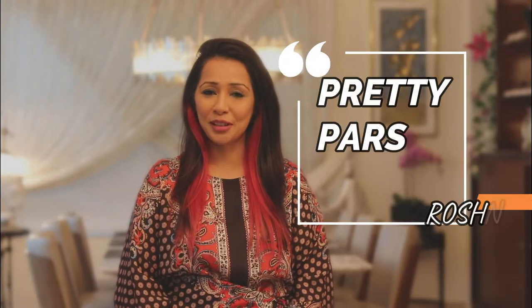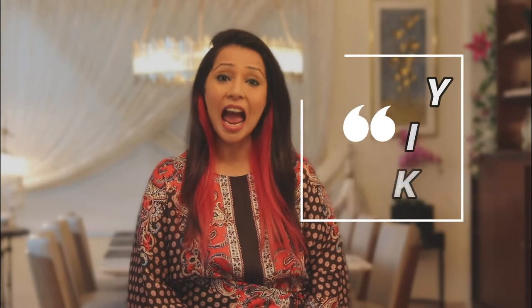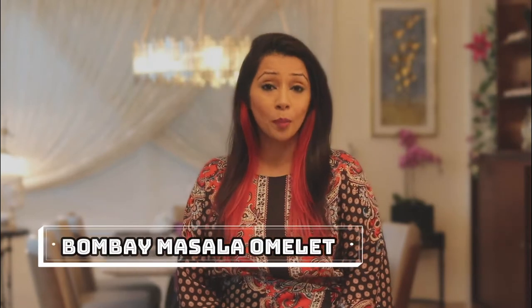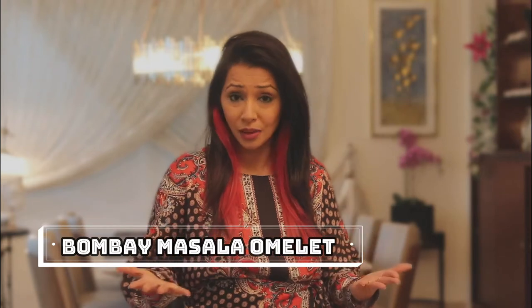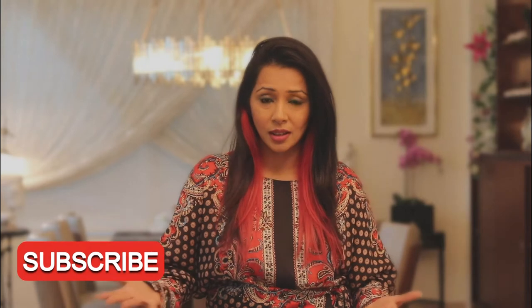Hey guys, welcome to my channel PrettyParsiCook. My name is Roshni and today I'm going to make for you a masala omelette — the Bombay style masala omelette. Now omelette must be very simple and you must be wondering why is Roshni showing you how to make an omelette.